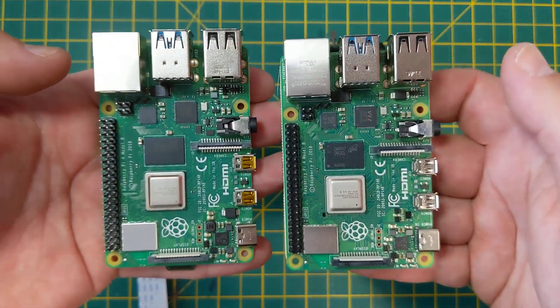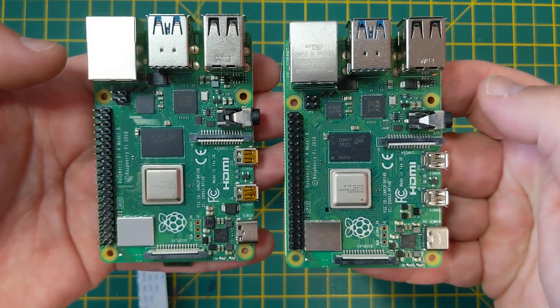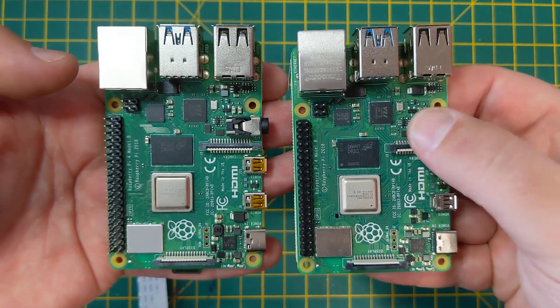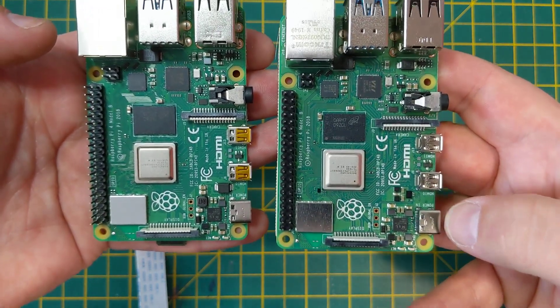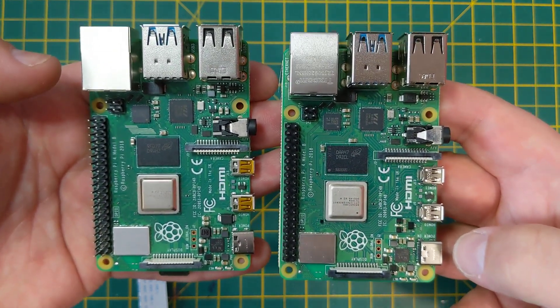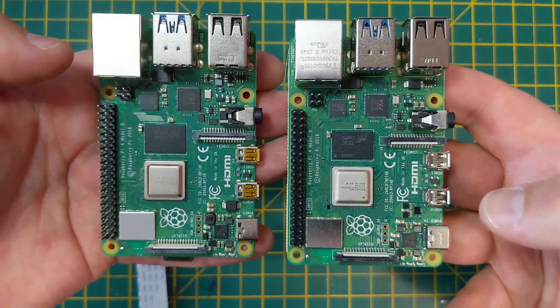Now let's have a quick look at these boards for any differences. Up here next to the USB 2 there is definitely some chip changes. And down here as well next to the USB-C power, we've definitely got some silicon changes, chip changes.